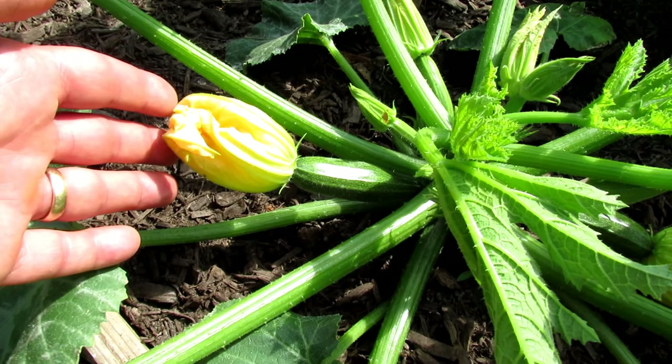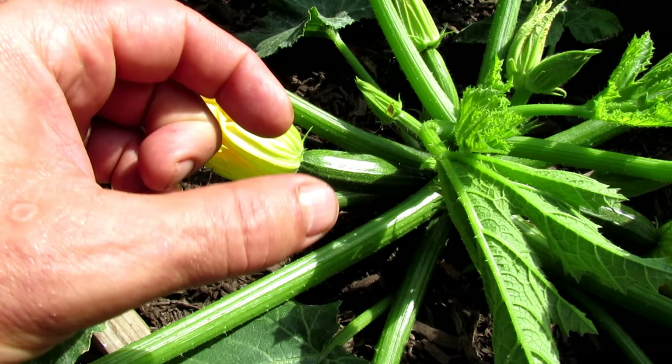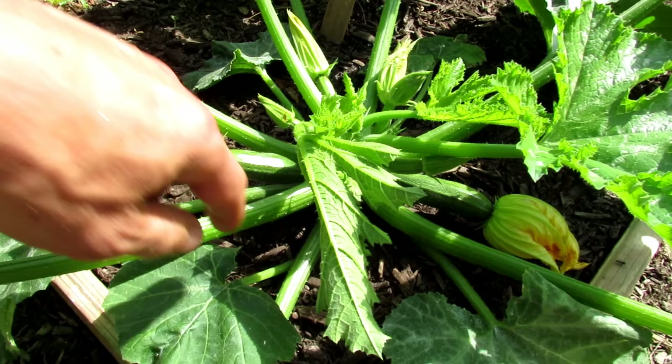If it's not pollinated, you're going to see zucchinis that get about four inches long, the tips get brown, and they die off. That's because they weren't pollinated. That's not something you're doing wrong.